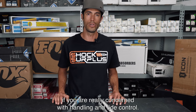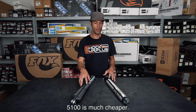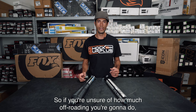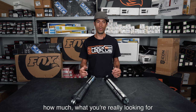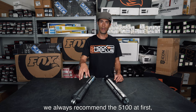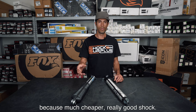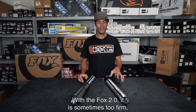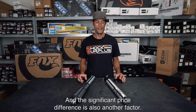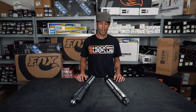Big price differences — the 5100 is much cheaper; you can typically get two of these shocks for the price of one Fox 2.0. So if you're unsure of how much off-roading you're going to do or what you're really looking for out of a performance suspension setup, we always recommend the 5100 first — much cheaper, really good shock, lots of great feedback. The Fox 2.0 is sometimes too firm and too harsh for some vehicles, and the significant price difference is also another factor.